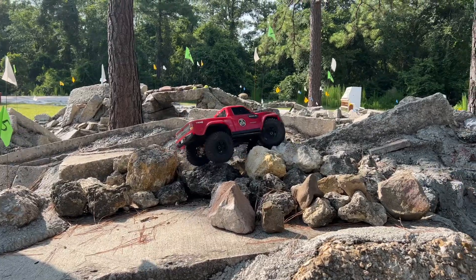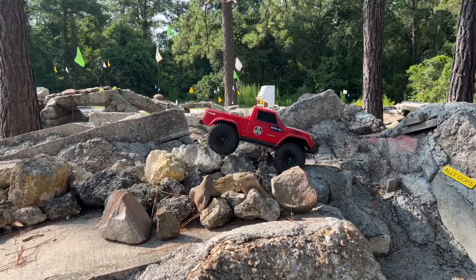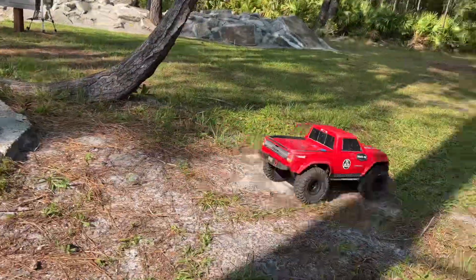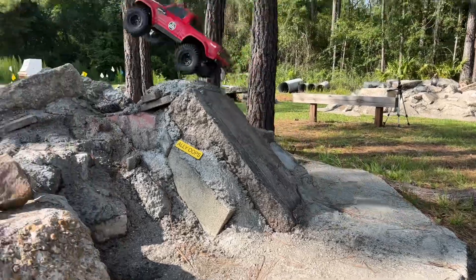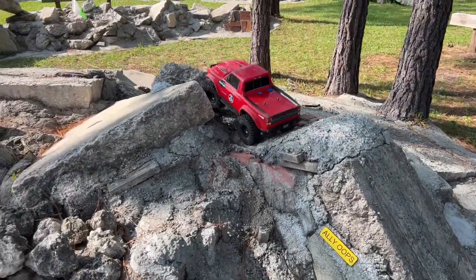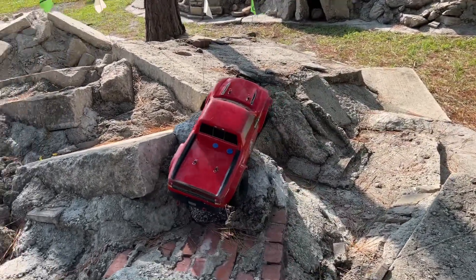They are rubbing on everything, but it's turning, which is pretty good. It's a Traxxas — it's a TRX-4. They can handle it.